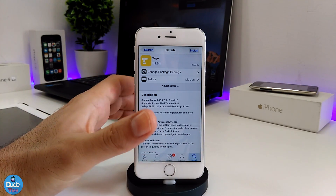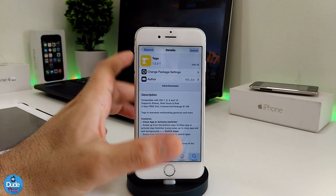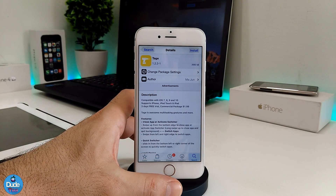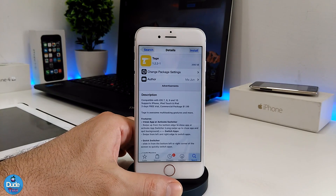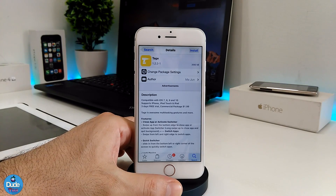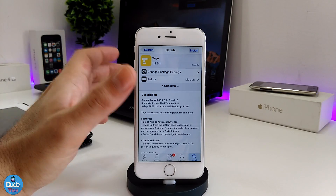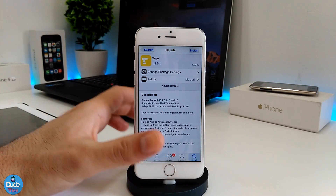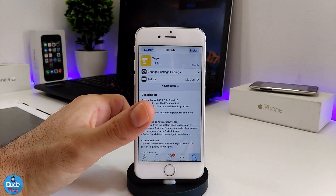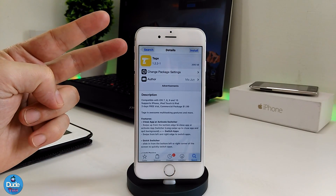That's how this tweak works. When you download and set it up on your jailbroken device, it brings most of the features already on the iPhone X. I'm focusing on tweaks that bring the new stuff we've already seen on the iPhone X, and also on the iPhone 8. I hope you guys enjoyed today's video — if you liked it, give it a thumbs up and subscribe for more videos like this. See you guys in the next video, peace!